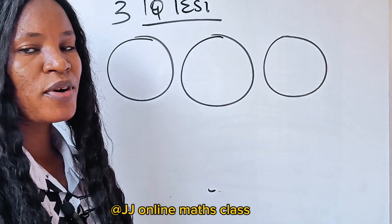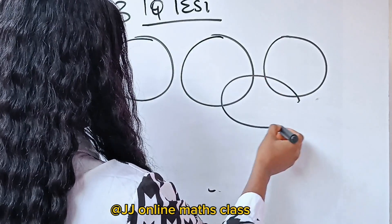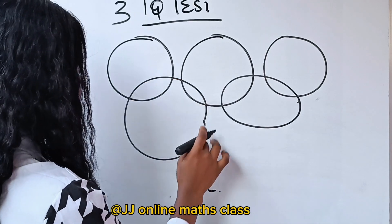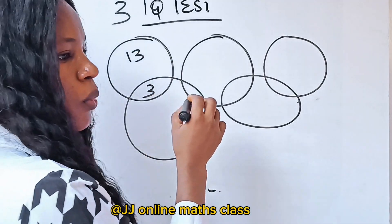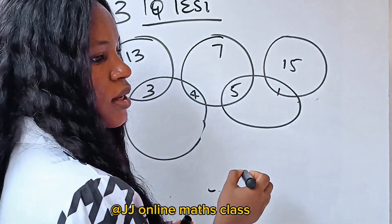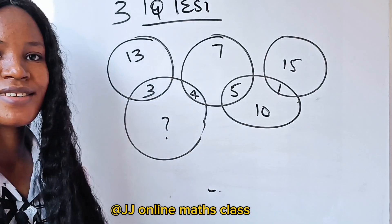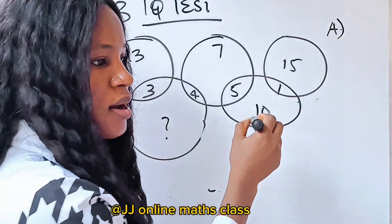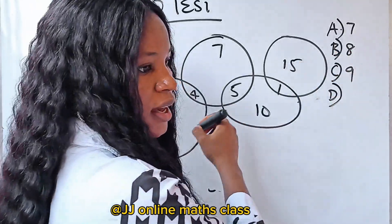For the fourth puzzle, we have circles — the size does not matter. Inside the circles we have: 13 and 3 in one circle; 7, 4, and 5 in another; 15 and 1 in another; and 10, 1, and 5 in another. We are asked to find a missing number. The options are: A is 7, B is 8, C is 9, D is 1.